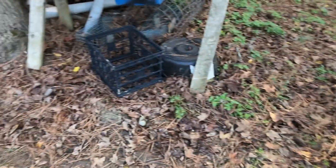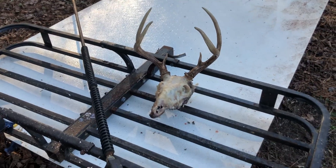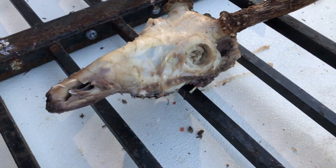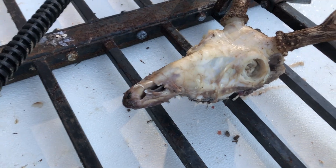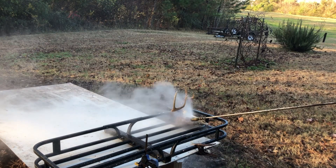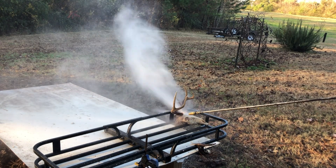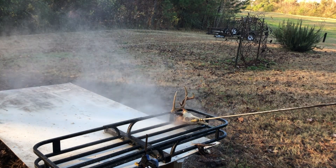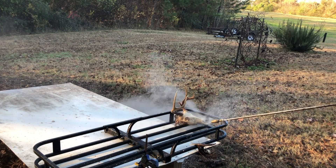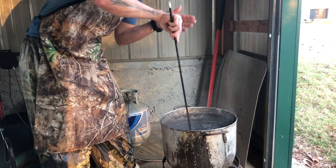You can use a milk crate, a basket for your truck, or you can pressure wash them on the ground. Your goal here is to get every single piece of meat, flesh, cartilage, and fat — all of it, every piece — off of this entire skull.